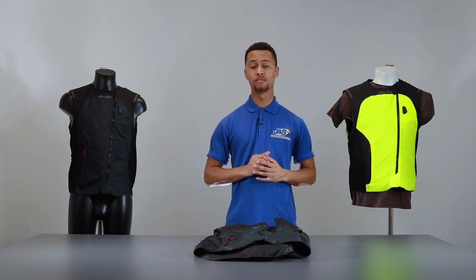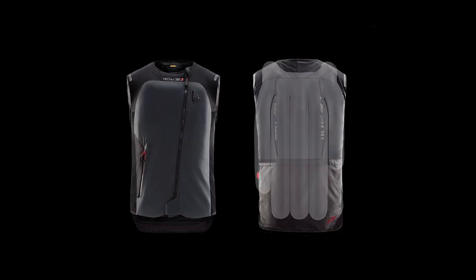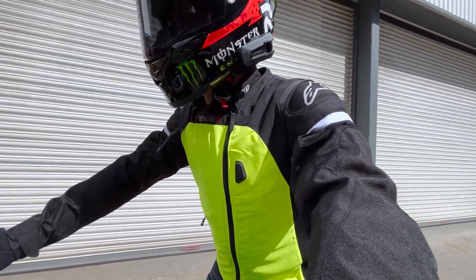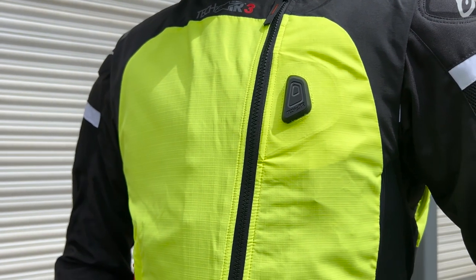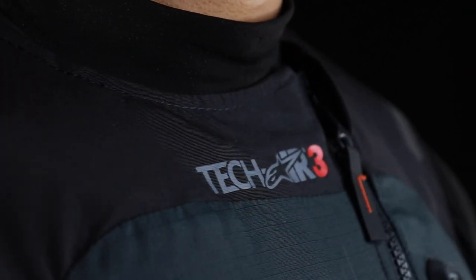Full upper body coverage is provided by the Tech Air 3 system. This includes your chest, your collarbones, and your back, with an optional slot to insert an Alpinestars back protector. The Tech Air 3 offers full upper body coverage ahead of the first impact — whether that be with a vehicle, on the bike, on the ground, with an object, or any other scenario.